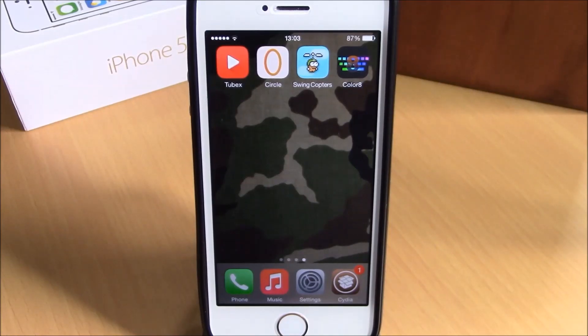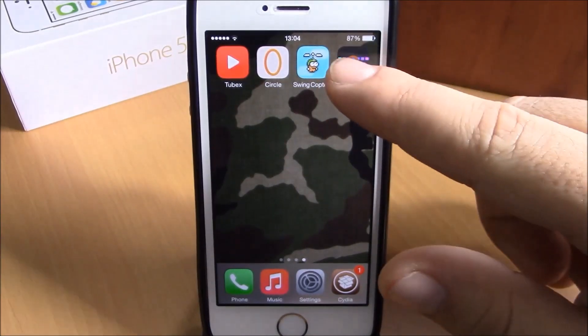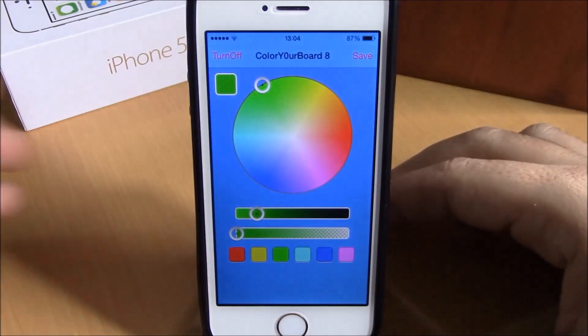What is up guys, this is iReviews. In this video we're going to show you Color Your Board 8. This tweak will allow you to customize your keyboard by changing its color. When you install this tweak you will get an icon on your springboard — you open it up and here you have some options you can configure.